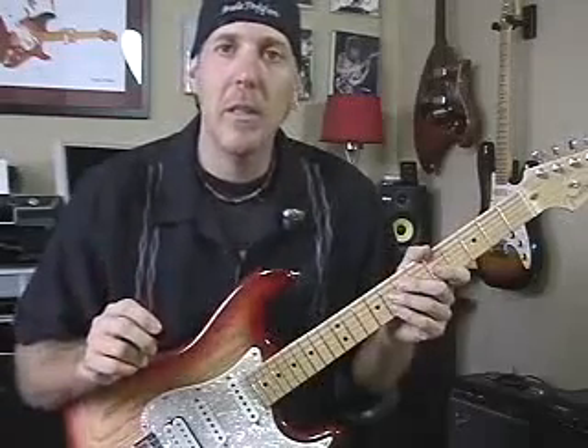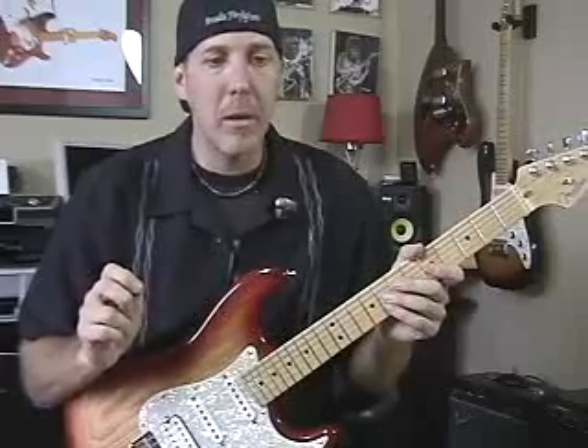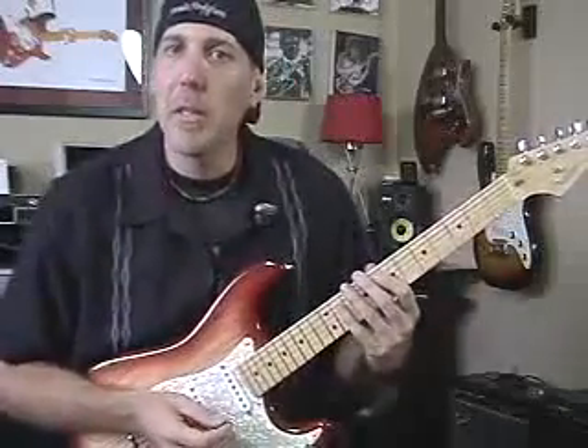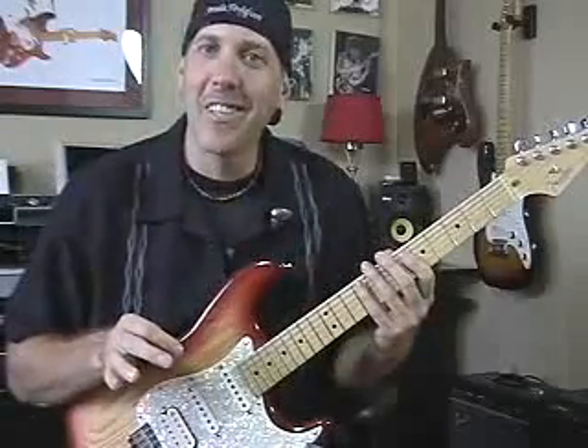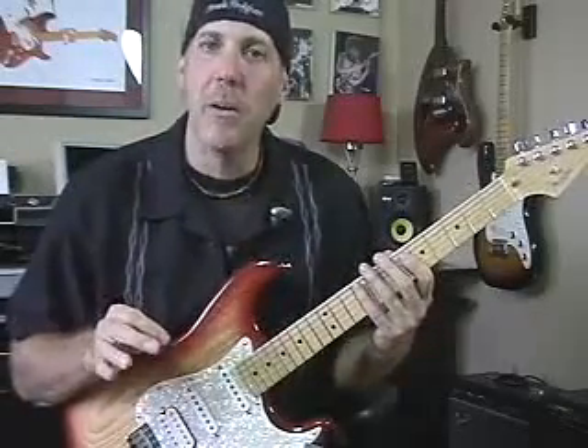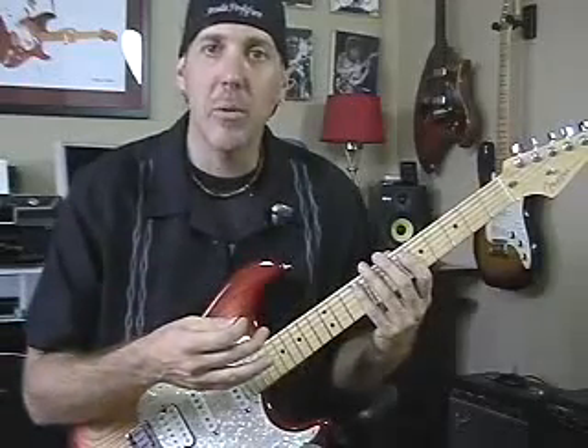I hear this a lot — guys use this like Angus Young from AC/DC, Jimmy Page from Zeppelin, Kirk Hammett from Metallica. Everybody does this, and you'll hear bits and pieces of it. You might not hear the whole scale up and back in thirds because that might sound a little too stiff or scalar, but eventually once you get this technique down, you can start adding it to your riffs and licks.